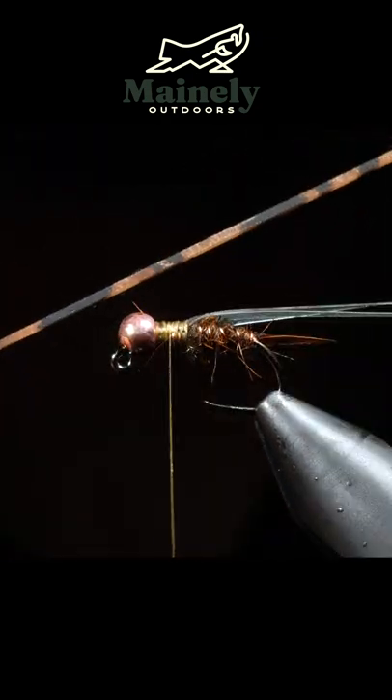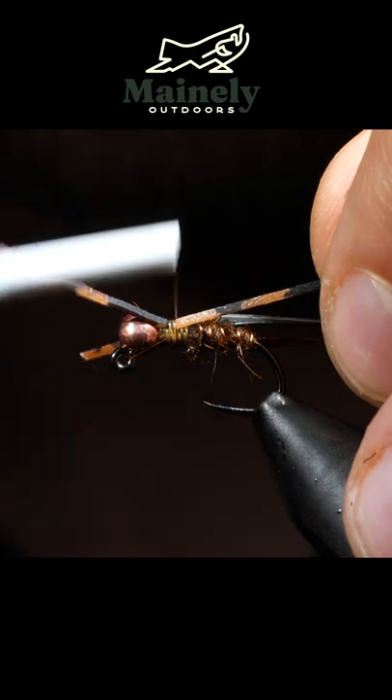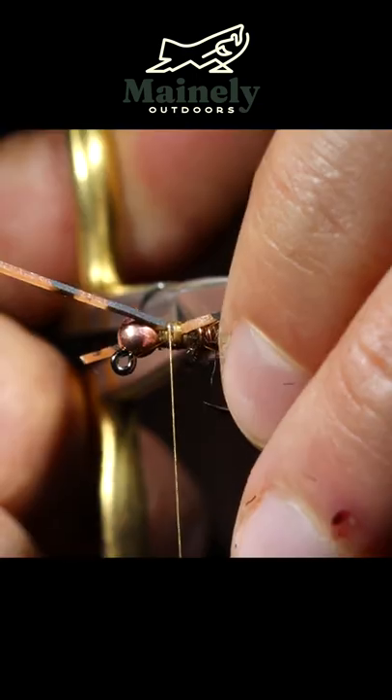We'll grab some silicone legs — I've selected brown — and secure that tightly just behind the head of our fly. Snip to length.